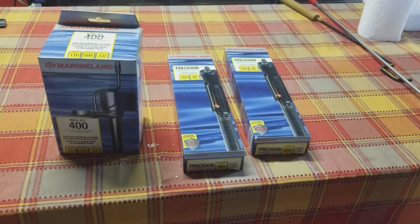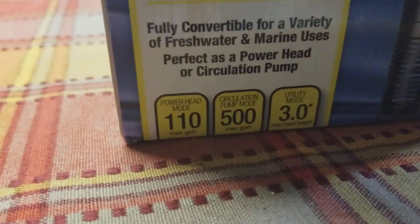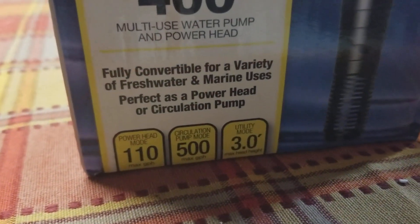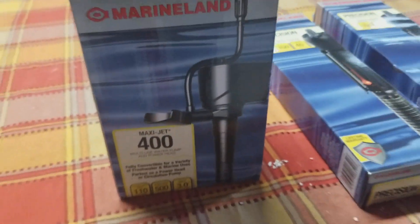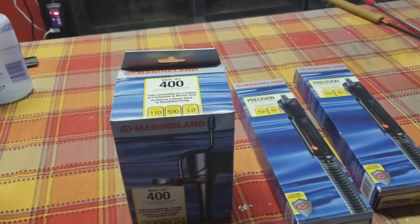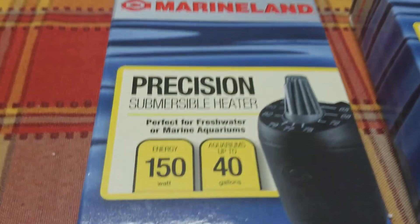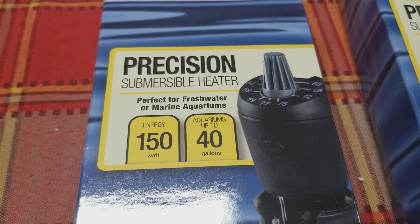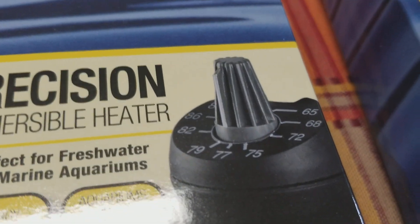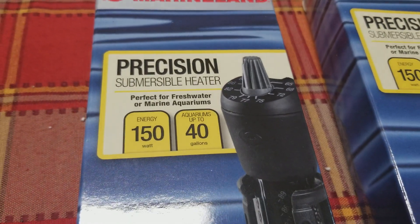Now we'll talk about the actual products I used. This is a Marineland Maxi-Jet 400 — you can see it's good for circulation of about 500 gallons per hour, just a small standard aquarium circulator. This is around $13 to $14 on Amazon, and of course if you're a Prime member, no shipping. As far as the heaters, I got the Precision submersible heaters. There's the adjustment on the top — again those temperatures are not precise so you'll have to use a temp gun.